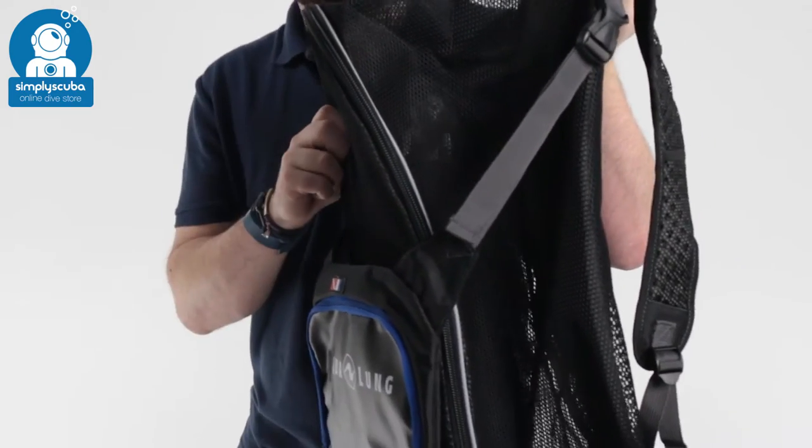Hi, welcome to Simply Scuba. Here we have the Aqualung Explorer Backpack. This is a large mesh backpack, great for snorkelling.